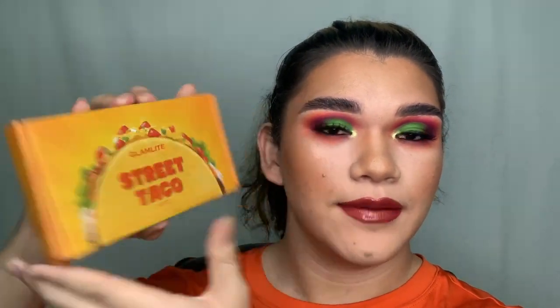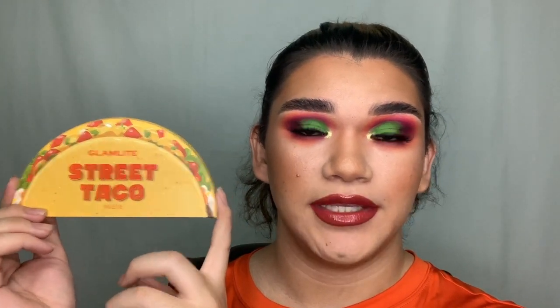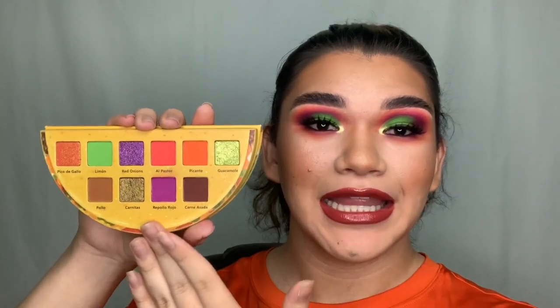I'm going to be giving my thoughts on this palette. Before we get into the actual video, I'm going to show you guys this is the box it comes in. The back has a picture of what the inside looks like and some information about the palette. Their brand is vegan and cruelty-free, which I really love. This palette comes with 10 shades — four metallics and six mattes.